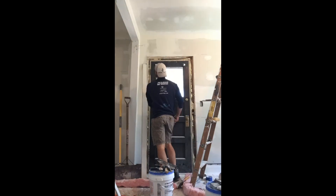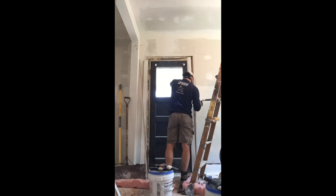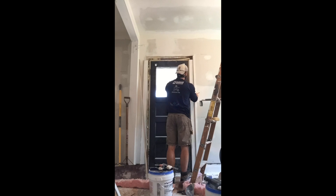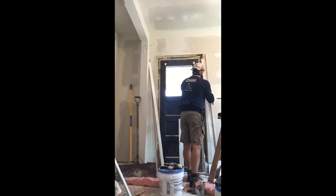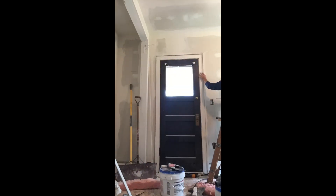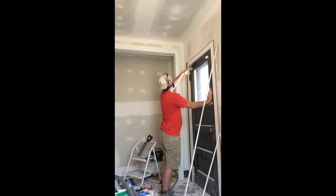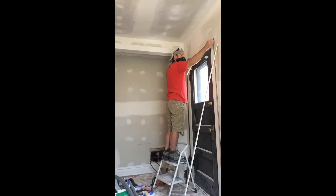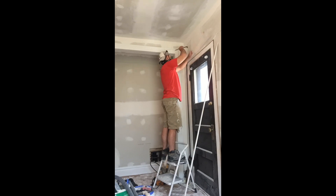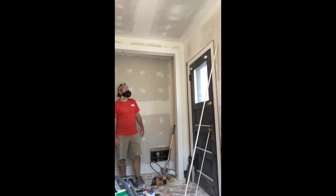I definitely started off with the hardest part. This door was not level to the wall so I ended up needing to shim part of it and trim some of the trim down to make it fit. I had to use a little bit of caulk, and since some of the pieces broke I actually had to pull some extra from my garage. But in the end it came out really nice — it's going to be really hard to tell unless you're looking at it from a very specific angle that the trim had to be cut down.